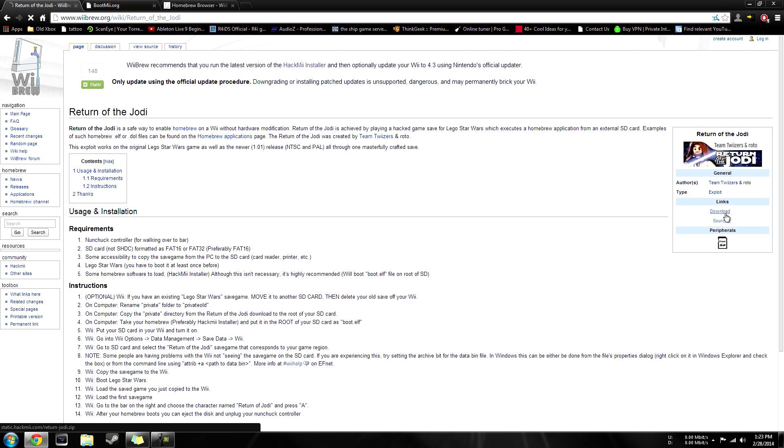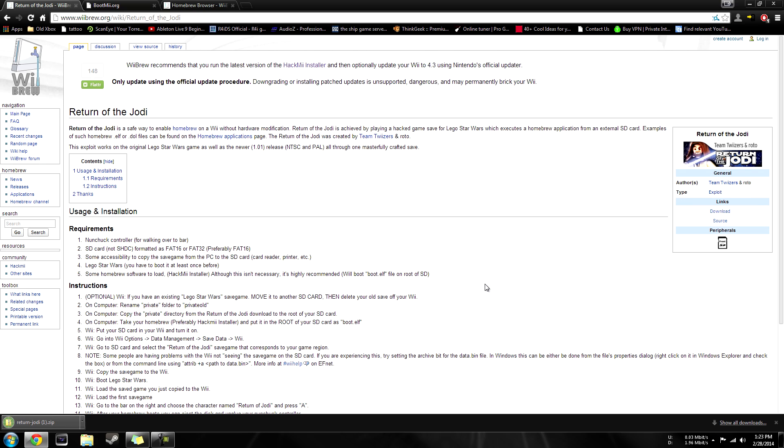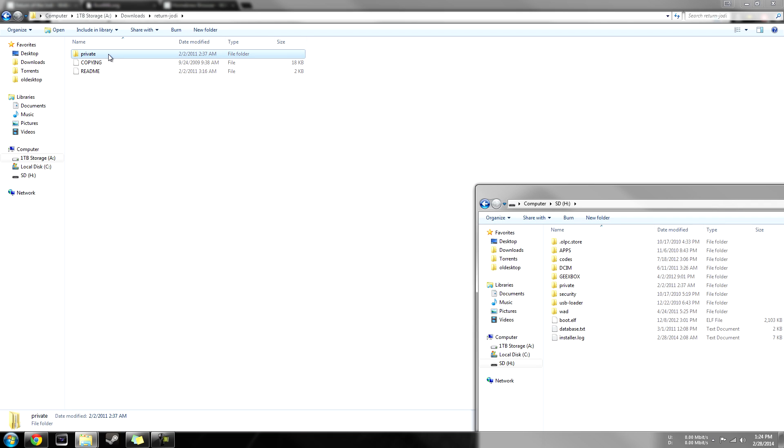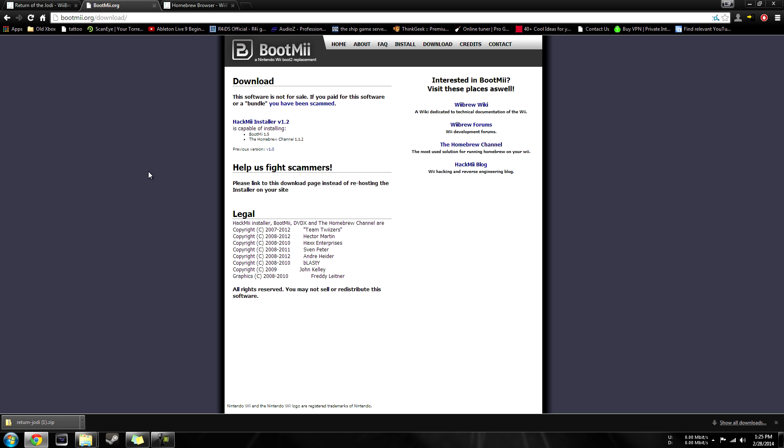Go ahead and hit download and you're going to get the download. It's going to be in a zip file. So what you want to do is open up your SD card on your computer and extract that zip file that you just downloaded. On your SD card, it doesn't matter what's on there as long as it's formatted FAT32 or FAT16. You're going to see a private folder in the archive you just extracted — drag that into the root of your SD card. Next, we need the HackMii Installer. I'm not going to be combining all these downloads in one pack because I want to make sure you guys are getting the most updated files to give you the most compatibility options.